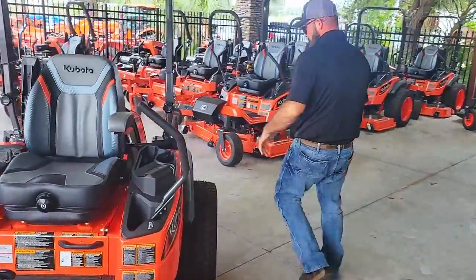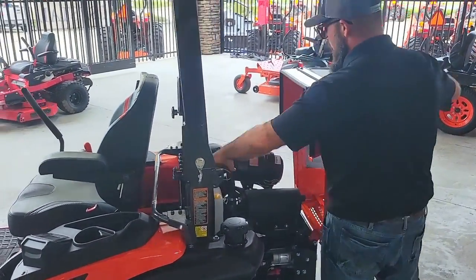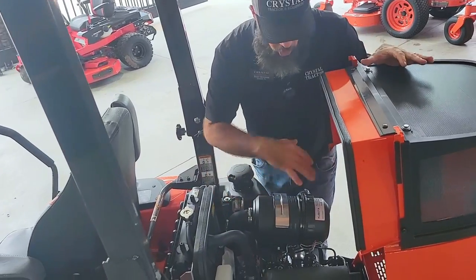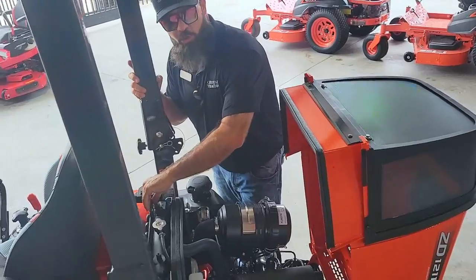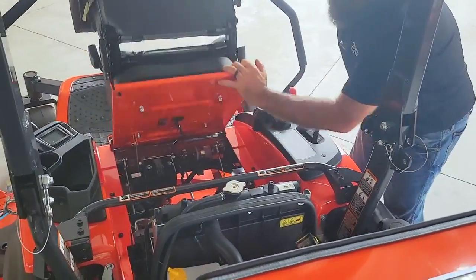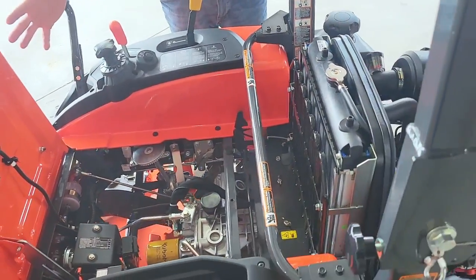Let's go around and talk about the engine. This is a Kubota diesel — proven for many, many years. This is the 1105, a 24.8 horsepower machine. Very easy as far as maintenance — you have your dual element air filter right here, and all your fluid levels and checks are all here, easy visibility. There's a screen right here you'll want to check regularly. Bringing the seat up gives you more access — more checks for your hydraulic system, all your fuses. Basically everything you need to check is right here and easily accessible.